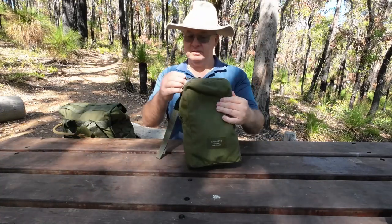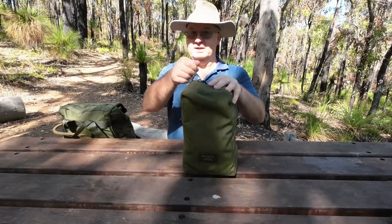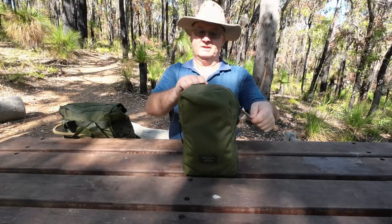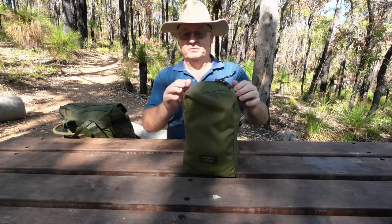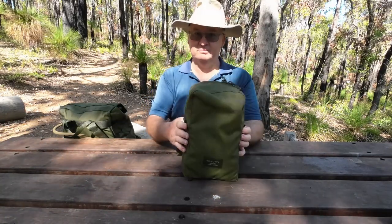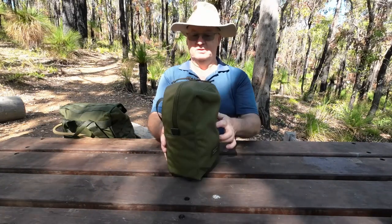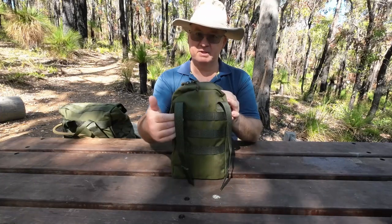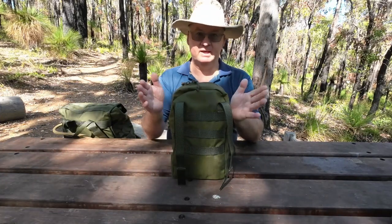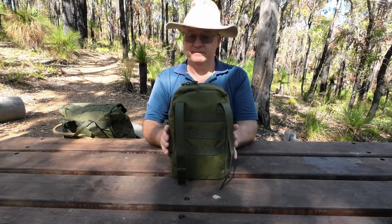The zips — I'm not certain if they're YKK or not, but they're pretty good zips. Stitching-wise, manufacture-wise, there are no loose threads and nothing missing. All the rows of the MOLLE webbing are even, and the spacing for all the columns coming down is even. It's just a really nice finish on it.